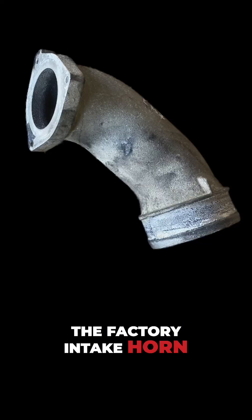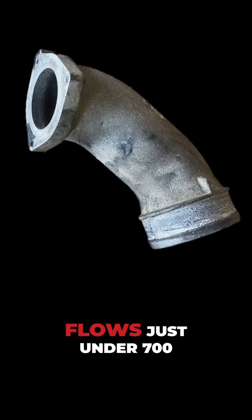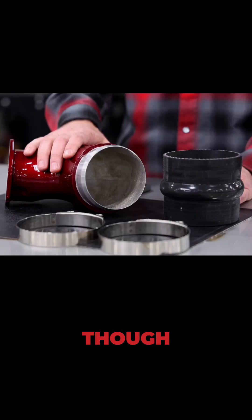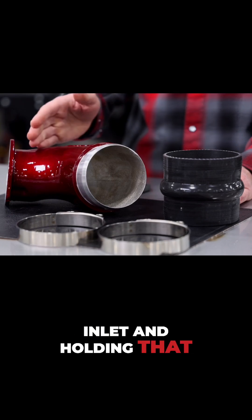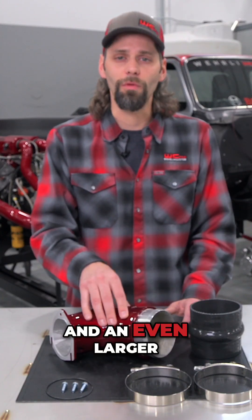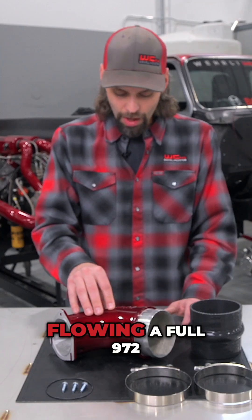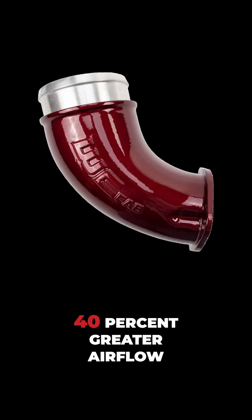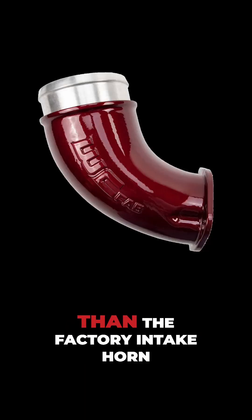The factory intake horn on the flow bench flows just under 700 CFM — right at 695 CFM. This horn, being larger at the inlet and holding that size for a larger length, is a large jump over our old design and an even larger jump over the factory, flowing a full 972 CFM — 40% greater airflow than the factory intake horn.